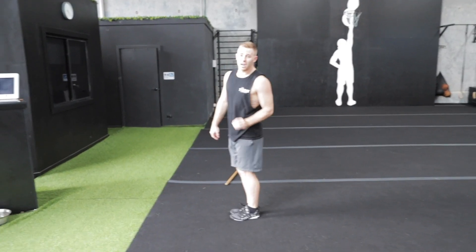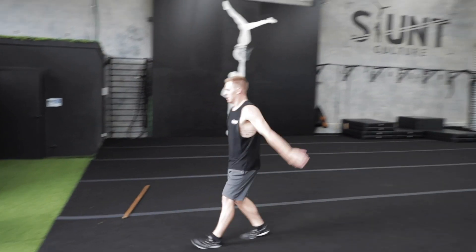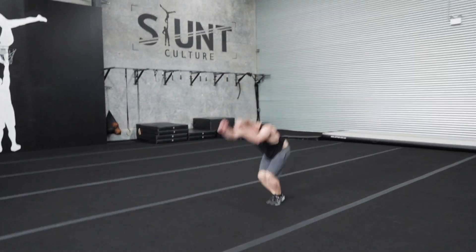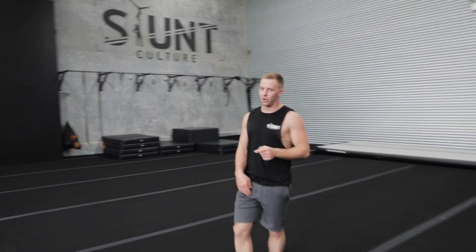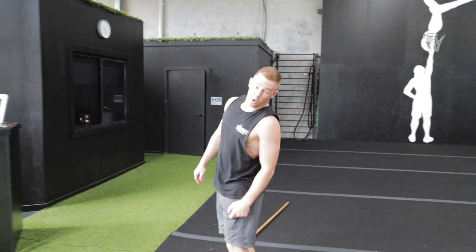Now I'll show you the one-to-whip. This can be very hard on the body if you don't do it correctly with the pop. As you saw, I piked down on my handspring and then threw my chest back — which is not good. A lot of people do it, some get power from it, but it's not ideal and it's not healthy.